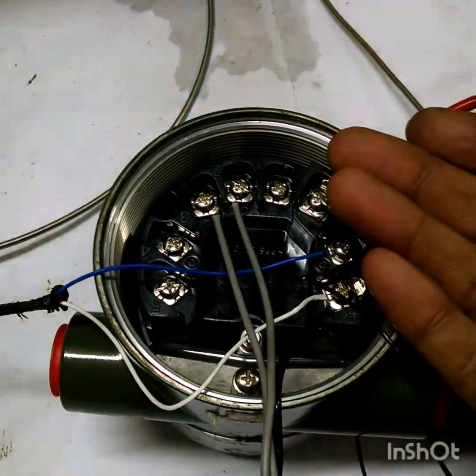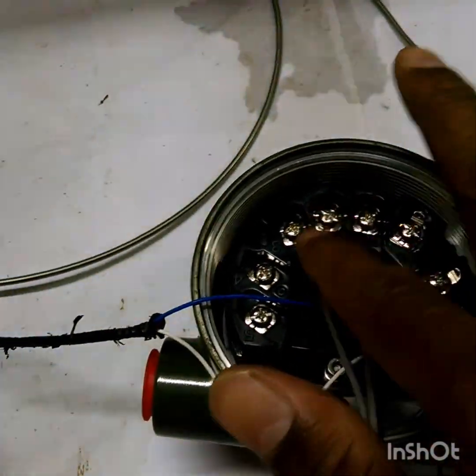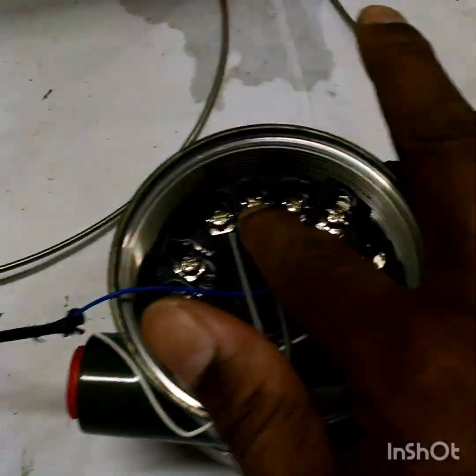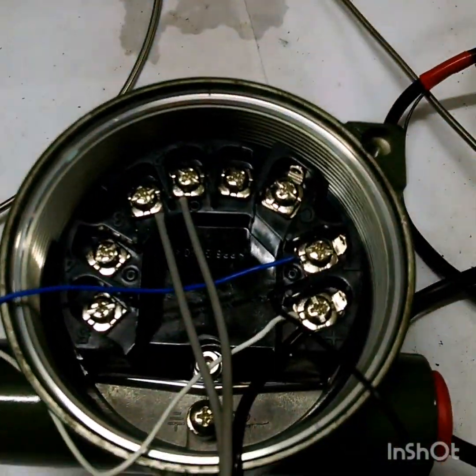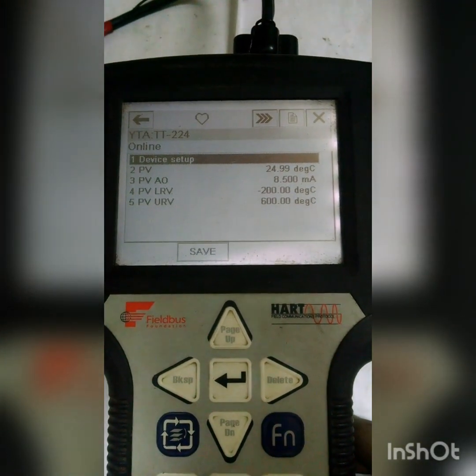This junction — this is the cold junction here. It will sense the temperature changes and it will automatically compensate. Now the PV is showing 24.97 degrees centigrade.